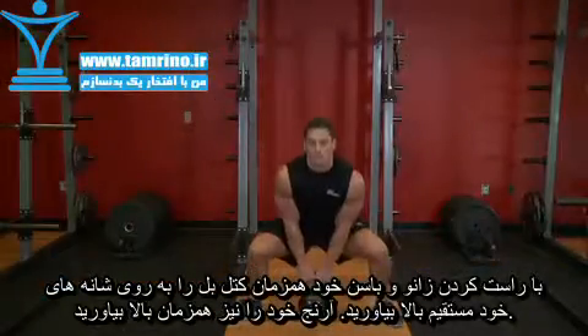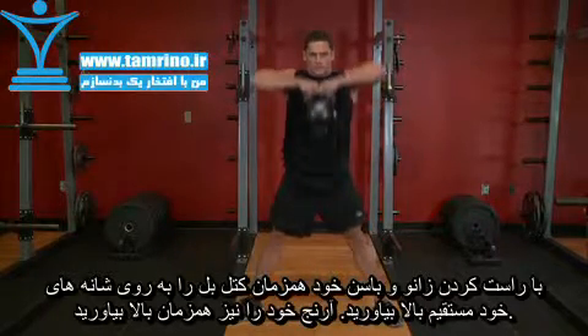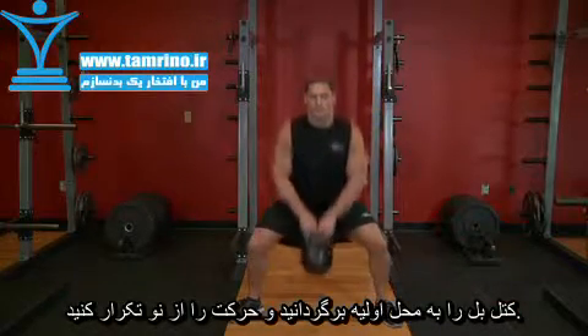Begin by extending the hips and knees simultaneously, pulling the kettlebell to your shoulders and raising your elbows as you do so. Reverse the motion and return to the starting position.